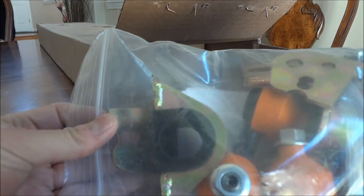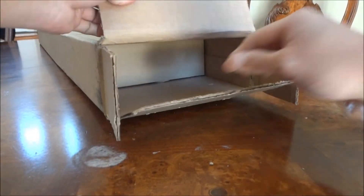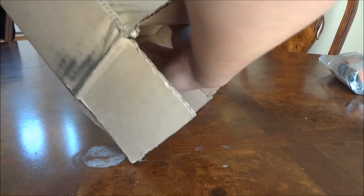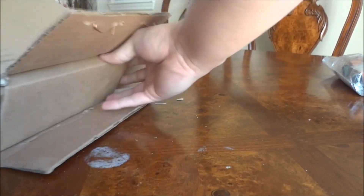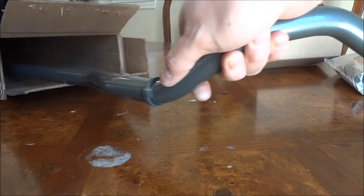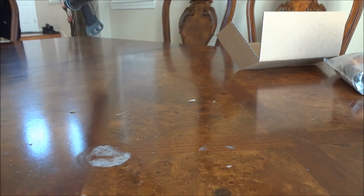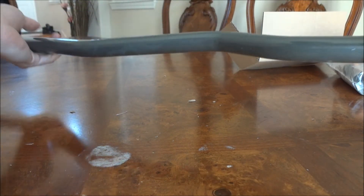First, here's the hardware. And that's all there is in the box — the actual sway bar.